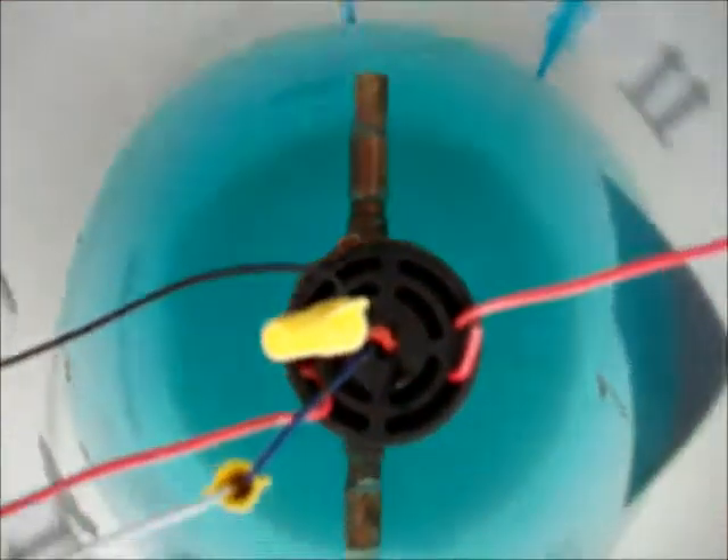So anyway, this is the video about the solar pump to show that this thing is working. Thanks for watching.